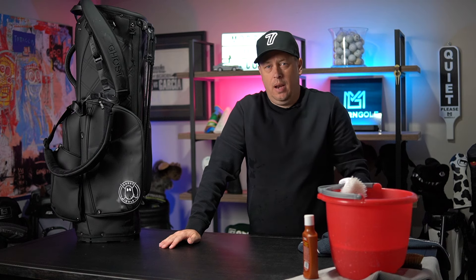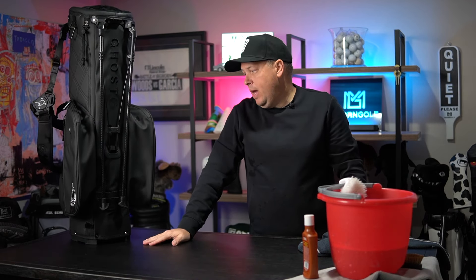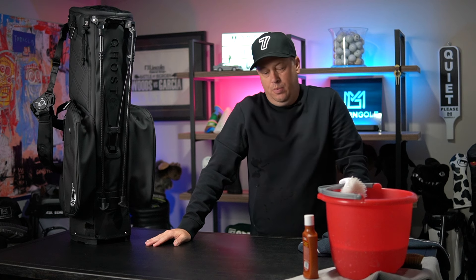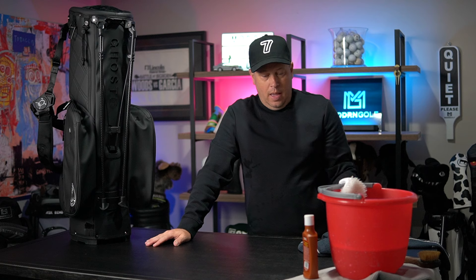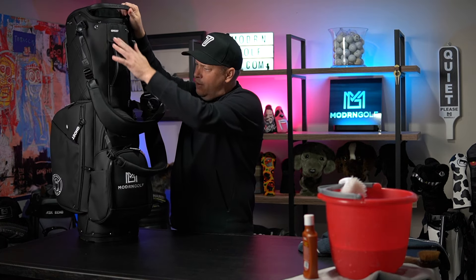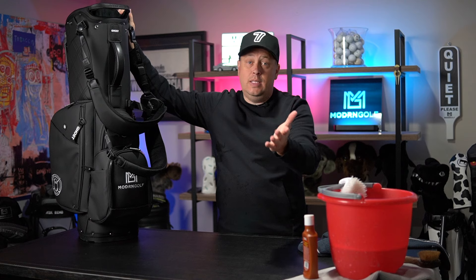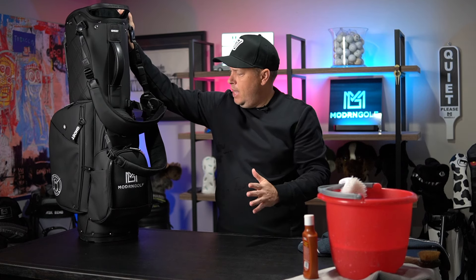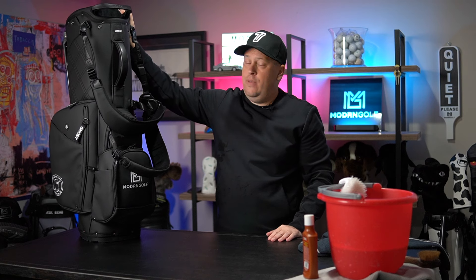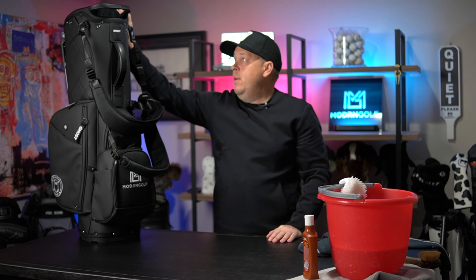We did a review earlier in the year about how to keep a white bag clean — same thing. This is how I keep the Ghost, really all of them, clean. It's pretty easy and straightforward. I think the secret is the dauber, any soap is good, and I like to condition the leather handle. It feels nice. Love the Katana bag — Ghost, if you're out there and could send me a Saya in white, I'd love it. Absolutely love this bag, one of my favorites. If you keep it clean, this will last you years if not a decade.